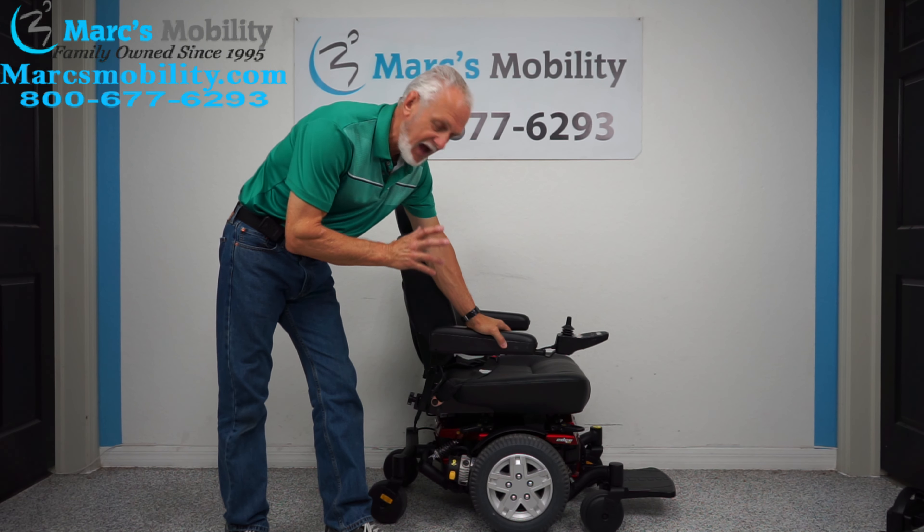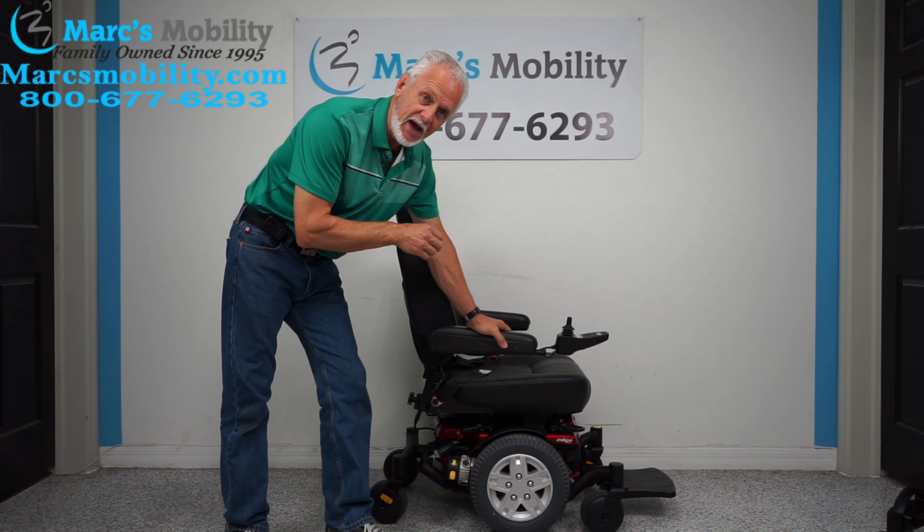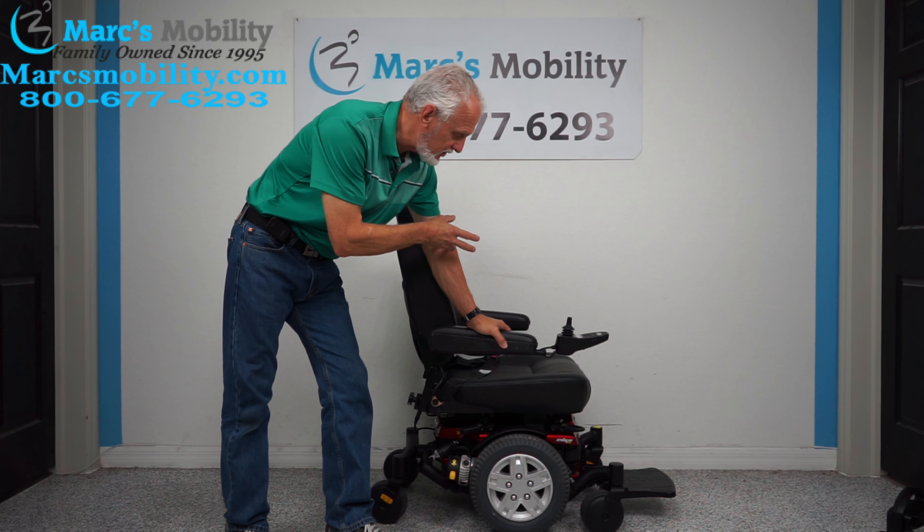Hi, so we have here a good looking heavy duty power chair. It's a Quantum Edge HD for heavy duty. This power chair has a weight capability of 450 pounds. It has the HD motor, it has the XL seat on it, the extra large seat.